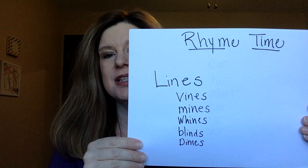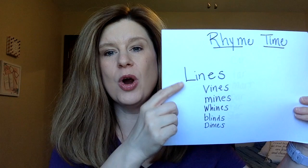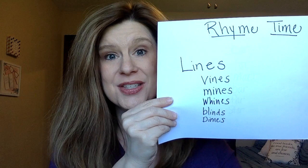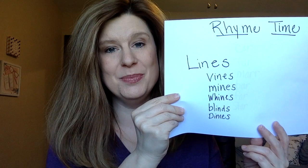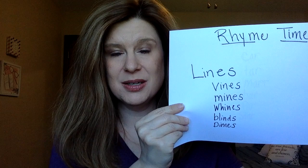After reading the book, we did a thing called Rhyme Time. Madeline is one long poem, so I wrote on white sheets of paper with a Sharpie and used a clipboard. The word we were rhyming with was 'lines' — as in, 'they walked in two straight lines.' These are some words the kids came up with that rhyme with 'lines,' and we talked about how rhyming words have the same ending sound: vines, mines, wines, blinds, dimes. Some weren't spelled the same but sounded very similar, which was good.